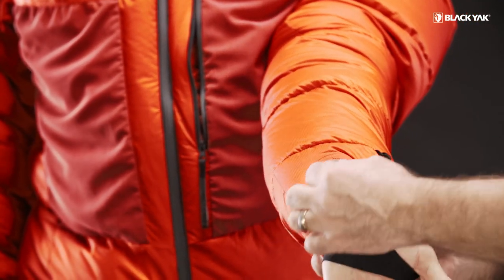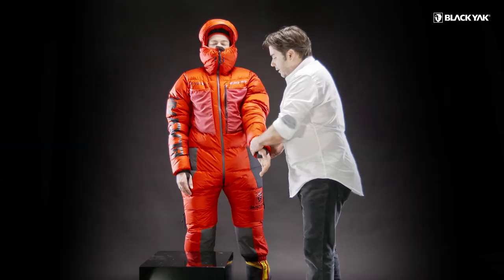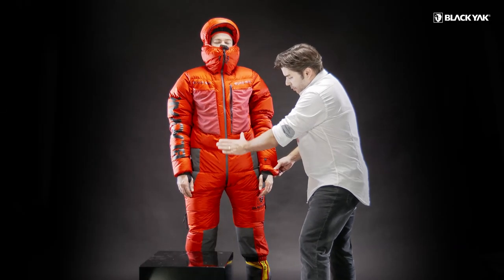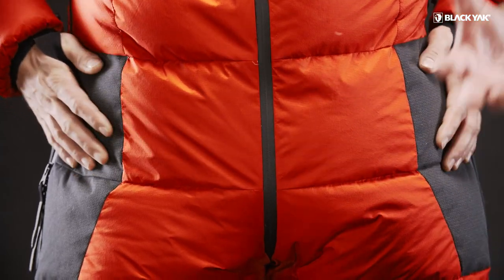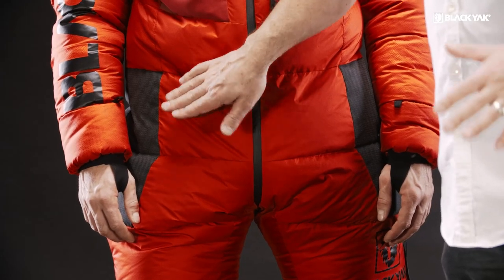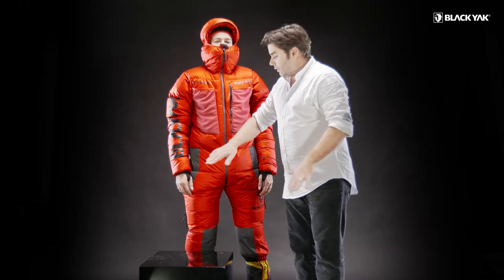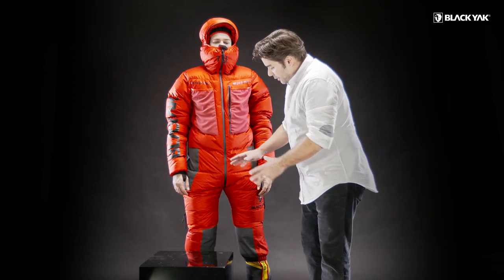On the inside of the arm you can see we've got a plug system — I'll explain that in more detail as we get inside the suit. Moving down the suit, you can see we've got some protection zones. These have been integrated so that any gear you're carrying won't destroy the material. It's a strong material, but metal contact could damage it, so we've taken that element away by adding these protection zones.